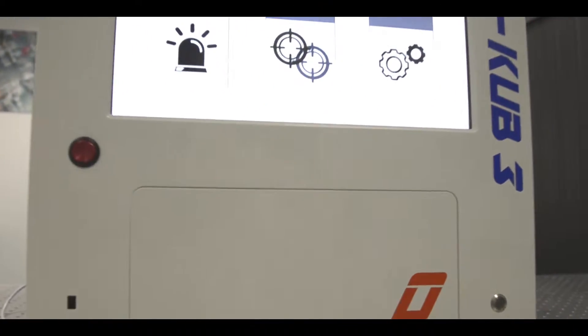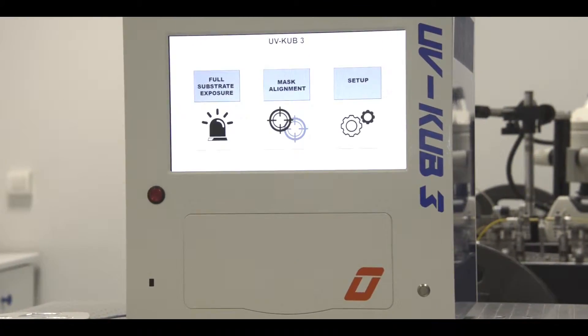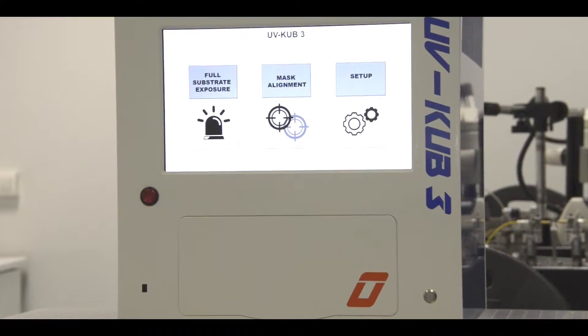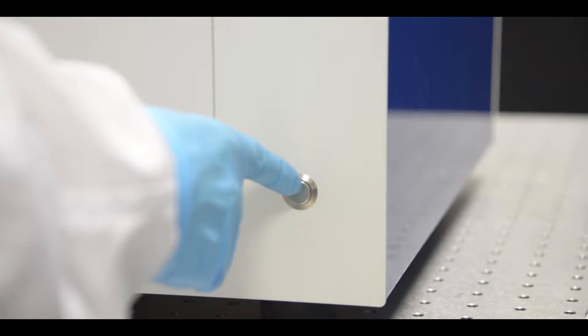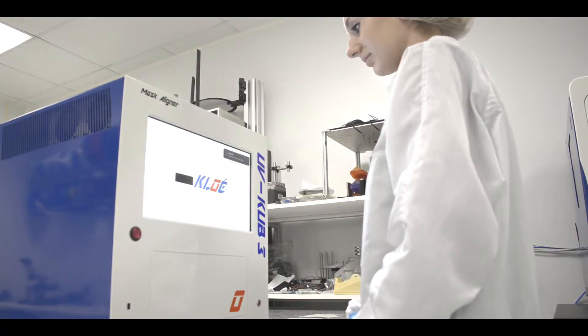Completely secure due to its completely airtight hood, this equipment is currently the only solution on the market today democratizing precision photolithography without requiring a cleanroom-type environment.